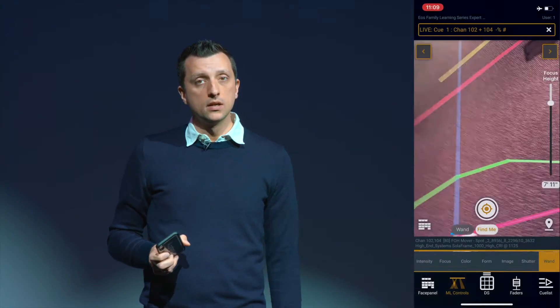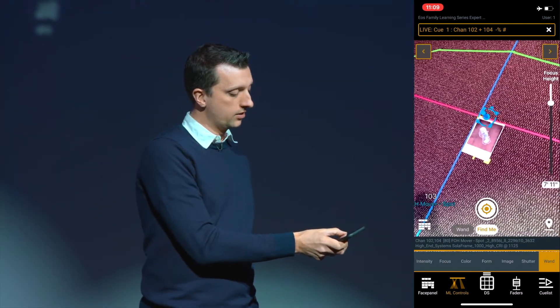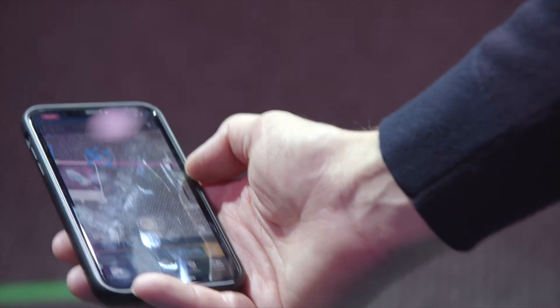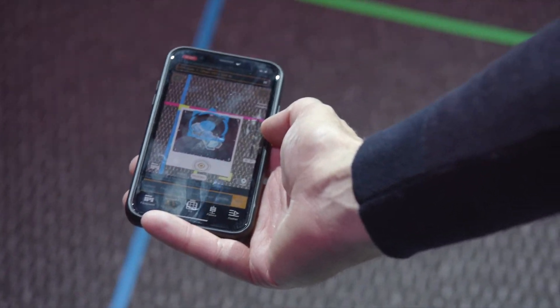Sometimes it may be necessary to rescan your phone. AR drift can happen over time or depending on how quickly your phone is moved. I'm going to shake the phone to show that as an illustration — now the target isn't quite where it was before, starting to get off. So we can simply come in here and rescan to sync that back up.